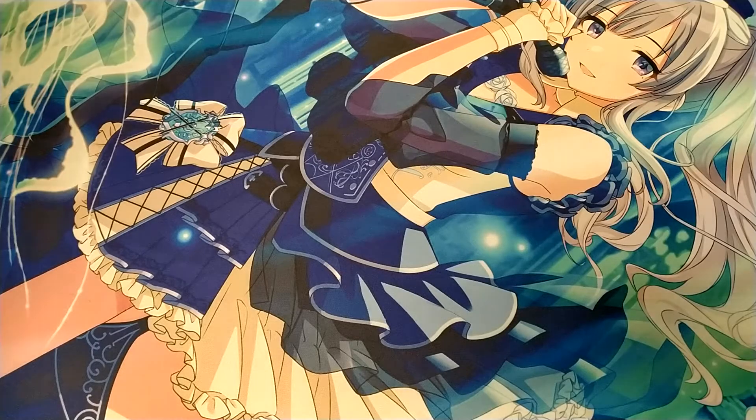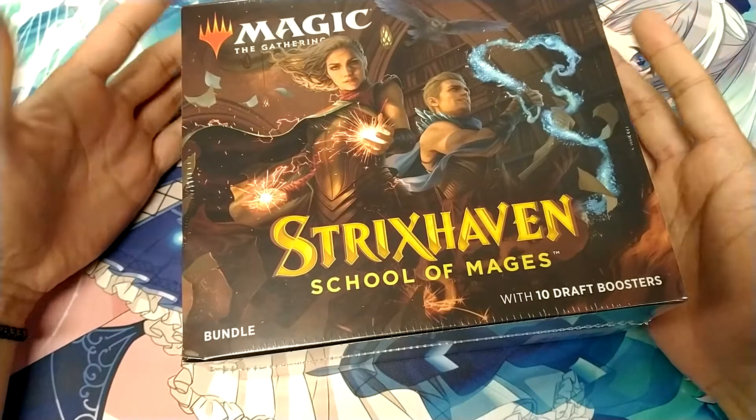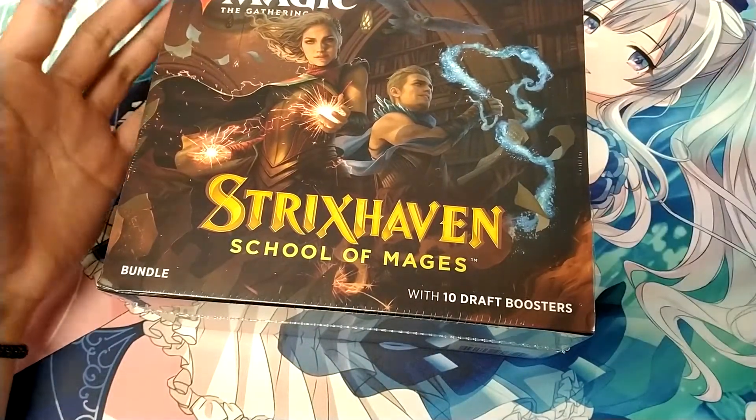Alright, hey guys, welcome back. Today we'll be doing an unboxing of the Strixhaven Bundle Box. This is coming up tomorrow and we'll just have a look at what it comes with.